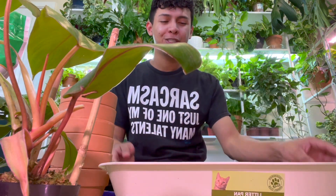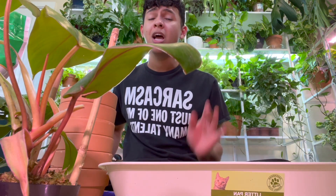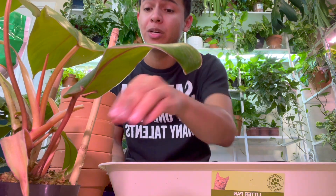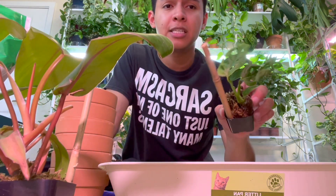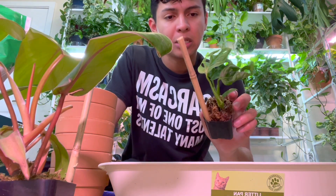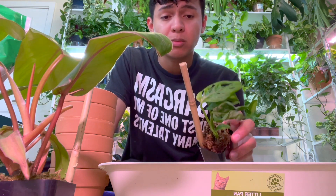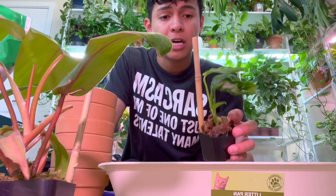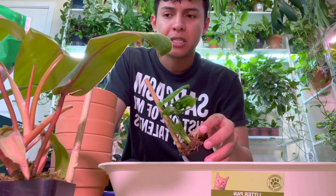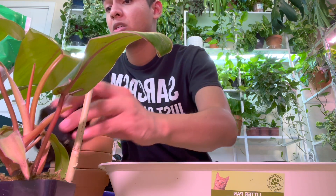I also use some cat litter from Dollar Tree when repotting — y'all know I'm cheap! I want to do a disclaimer: this is supposedly a Monstera obliqua from tissue culture, so it leaves look immature right now. But if I give it a moss pole, some good lights, and time, it will develop those beautiful iconic obliqua fenestrations. I'll definitely keep you guys updated on this one.